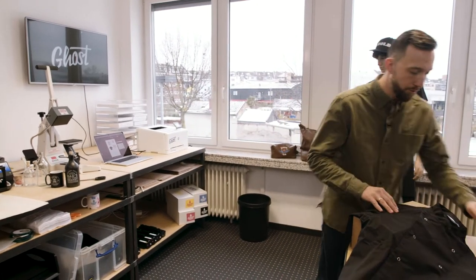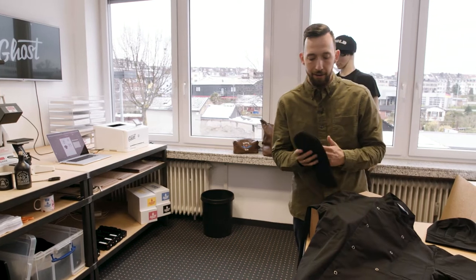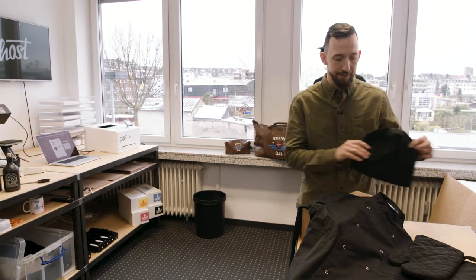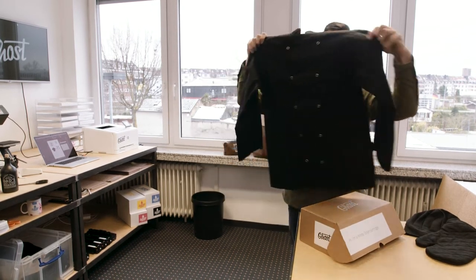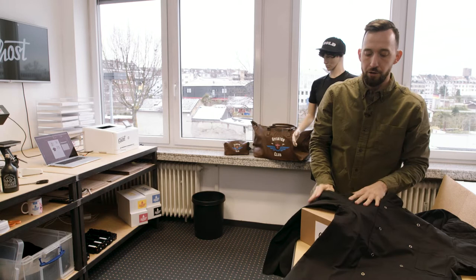Hi, my name is David and today I'm going to show you how to personalize a cook outfit using Ghost White Toner, Laser Dark A Foil, and B Paper. Ghost White Toner is a perfect and versatile solution for any kind of personalization onto garments, workwear, wood, leather, and cotton. Today I'm going to personalize an oven glove, a cook hat, and a cook jacket.